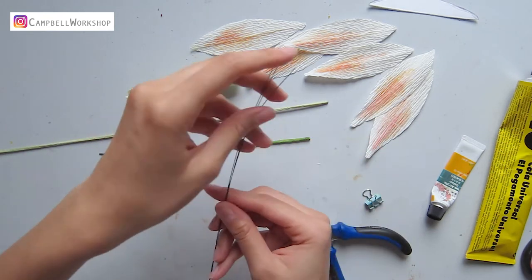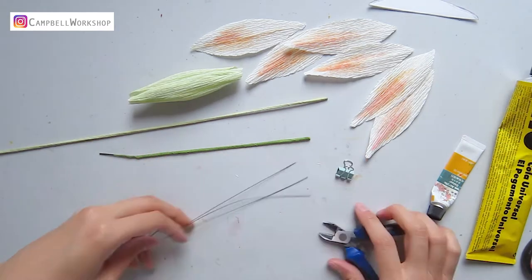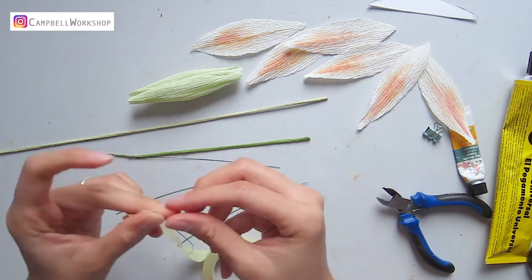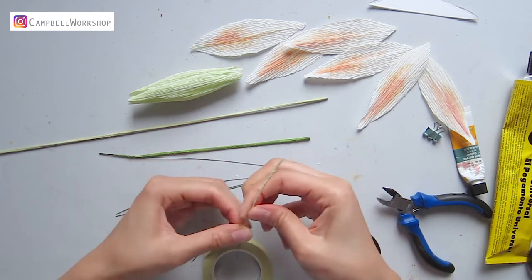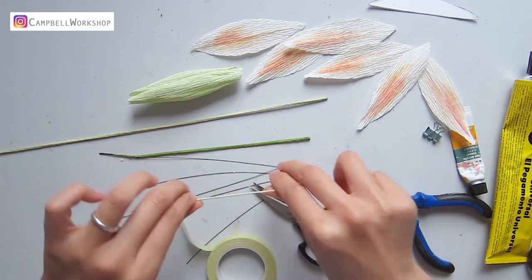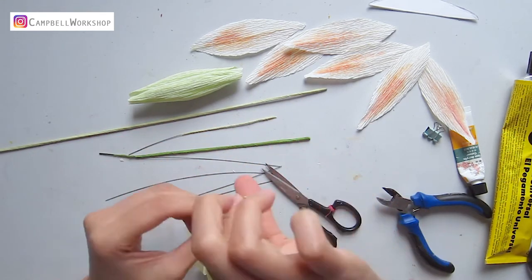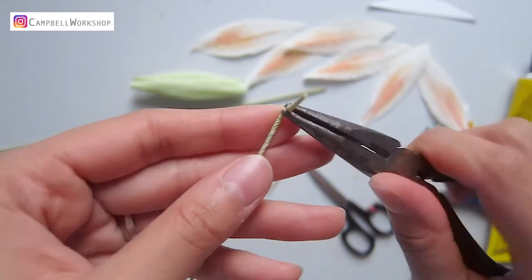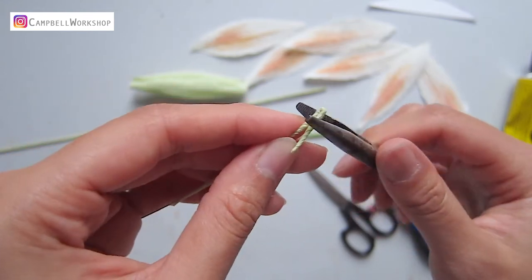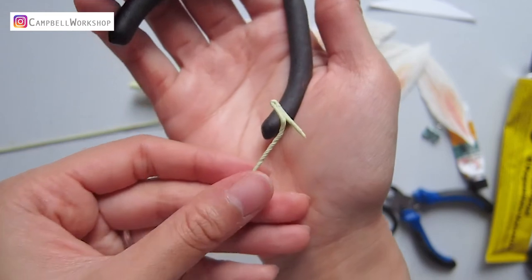Now we are going to make the flower centre. Get three pieces of 20 gauge wire and cut them into half. Wrap two thirds of the wire with light green flower tape. In order to give a more realistic feeling to the flower, I've added some pollens. Then we use a flat plier to bend the top 1.5cm and bend into a T shape. This top wire is going to be our pollen.